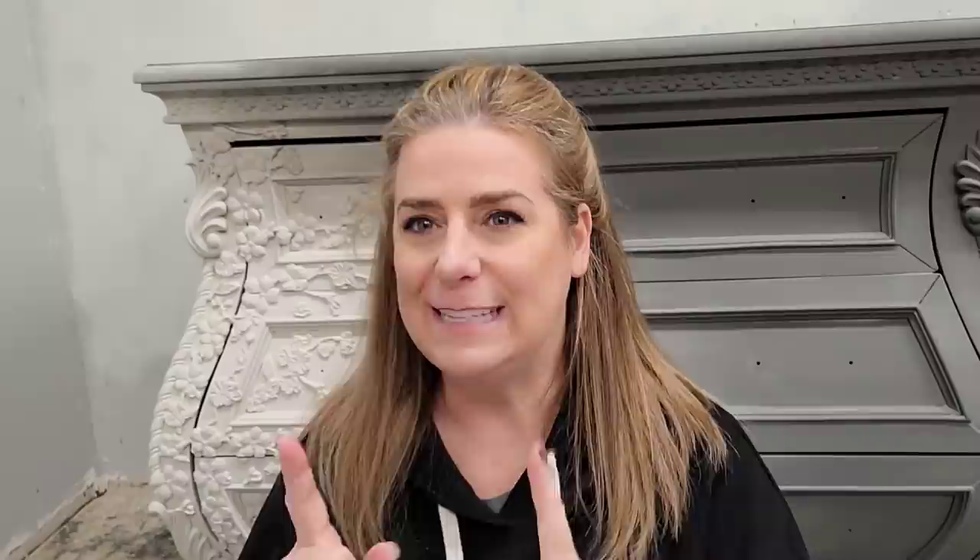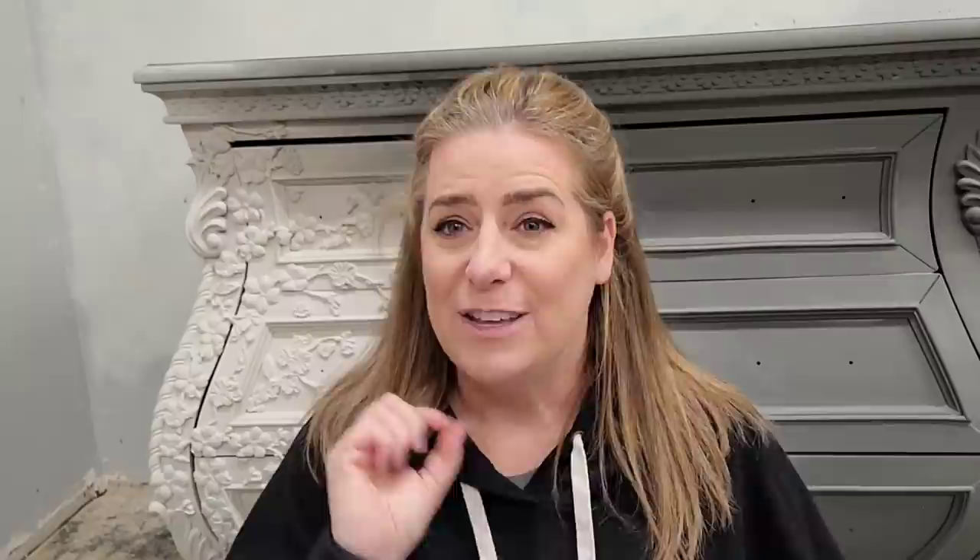We're going in a pretty direction — we're going to use Redesign with Prima molds this week, as you can see by this half of my piece, and we're using a new paint this week from Good Bones Paint. This piece is yin and yang. We're going to add some color to these cherry blossom molds — it's going to be beautifully ornate with the balance of light and dark. Stick with me through this whole video to see how this chest started and what it's going to look like at the end.